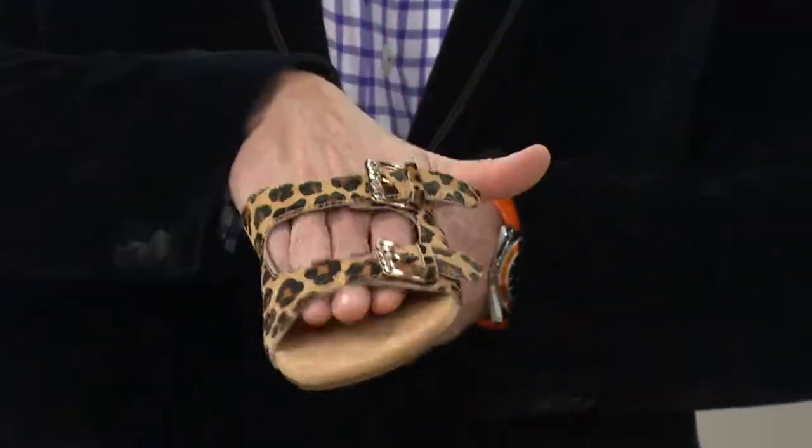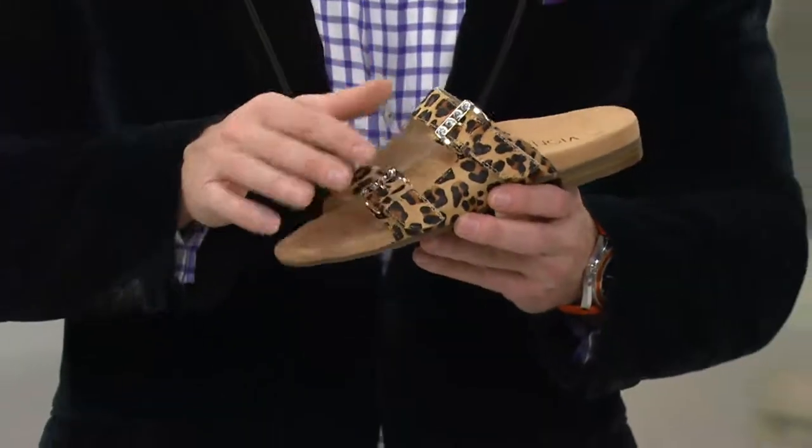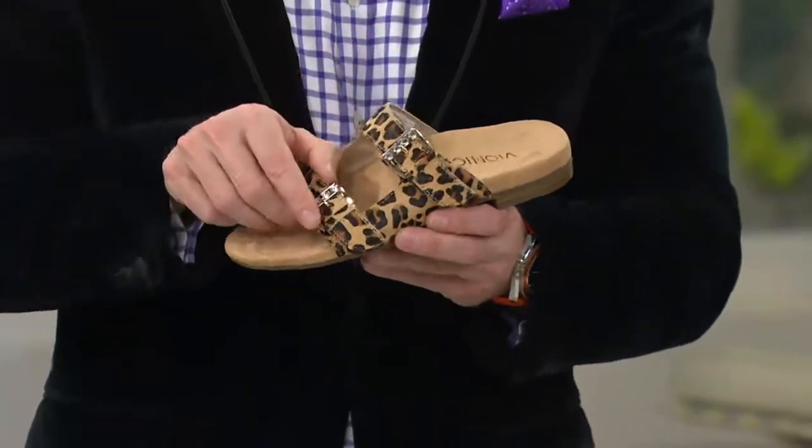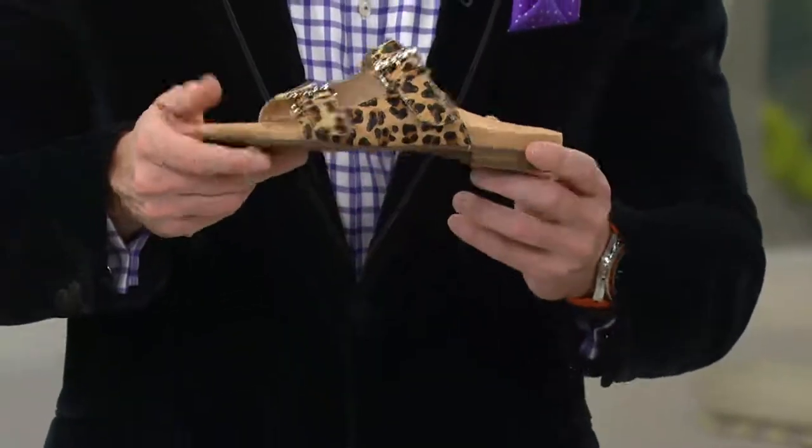So tell us about Zarina and why she's been so popular. I think there's been a number of reasons. First of all, it's a slide style, so this really caters to people who really don't like to have that piece between their toes — some people are quite sensitive there. This is just a slide so you can slip on and go. You do have two points of adjustability, so you are able to customise the fit somewhat, and both of them have that elastic gore, so it's really going to move with your foot as you go through that walking motion.